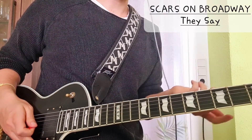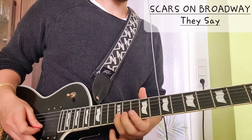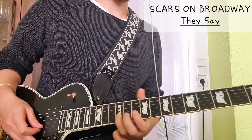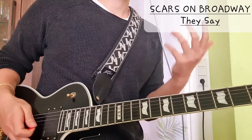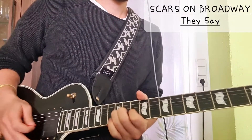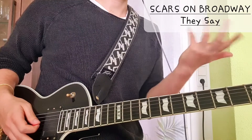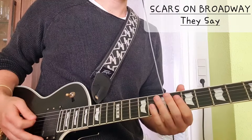In the outro, after the last chorus, we do the same also on the 12th fret on the B string as a little harmony. Those two are played together, of course by different guitars, and the main guitar plays the melody.